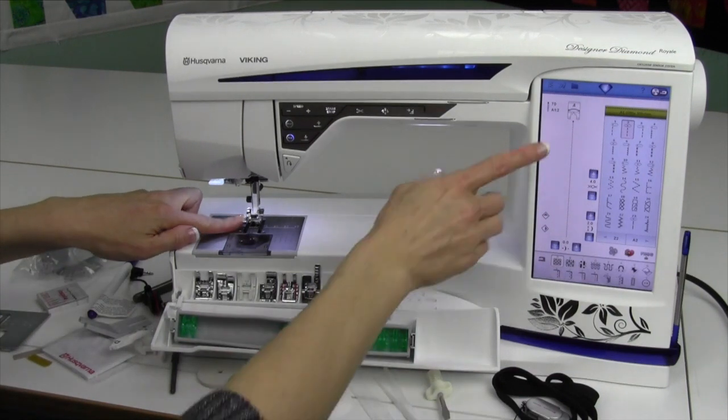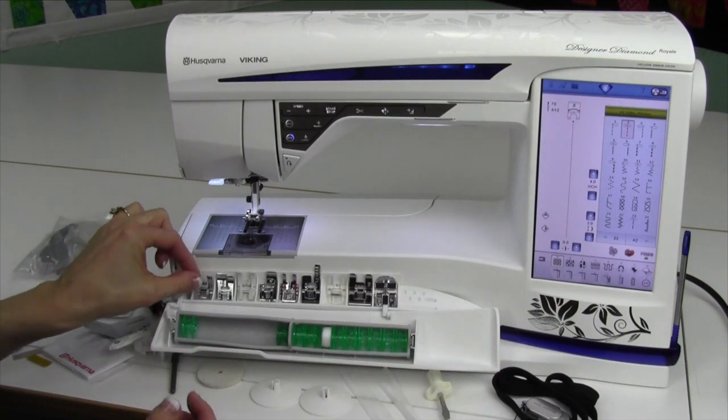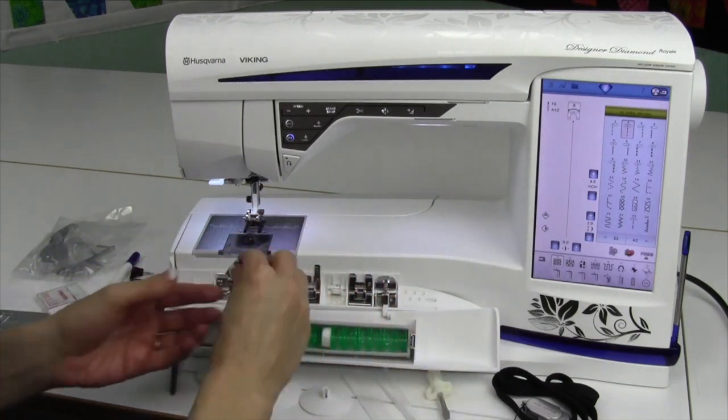The A foot is your standard foot, and your machine will always tell you which foot to put on for each stitch. Sometimes it will be a B foot — this is a foot that has a little cutout on the backside where heavier stitches can flow without being restricted.